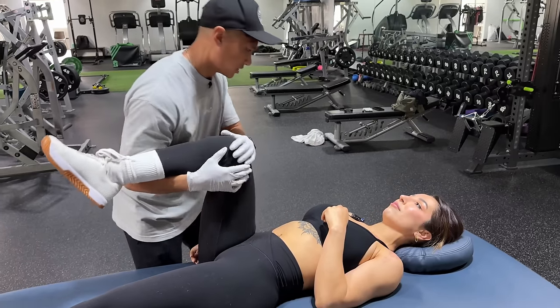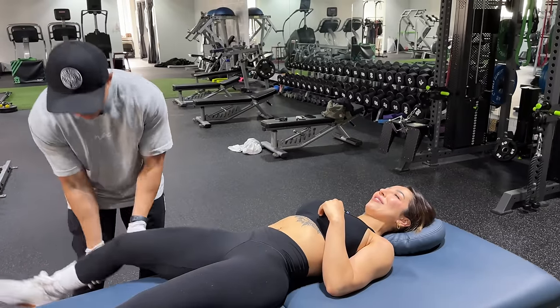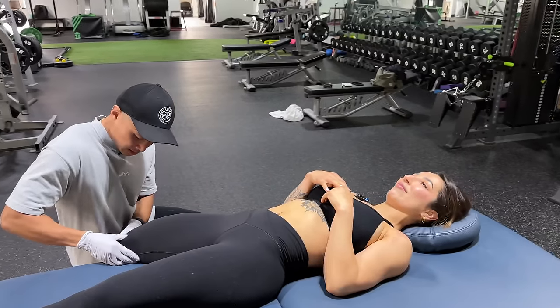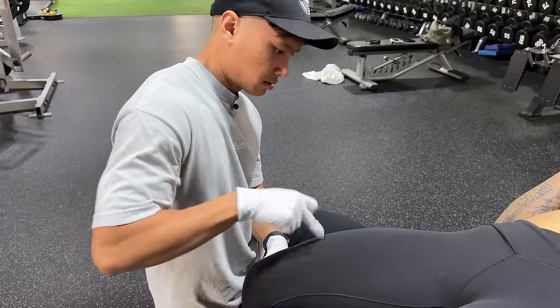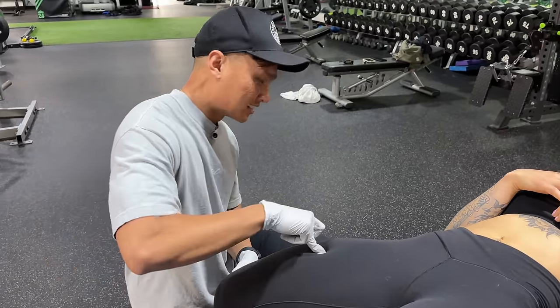Oh my god, you have really good rotation — holy crap, someone takes care of their body! Okay, just because you've got the leggings on, I'm just going to do some ART going through the pants. I'm going to do two positions — two positions close to the knee and then one in the center.